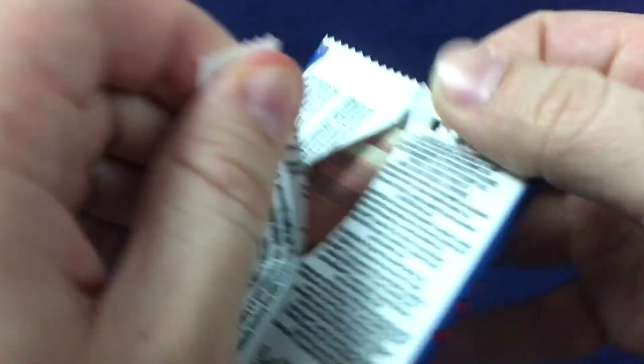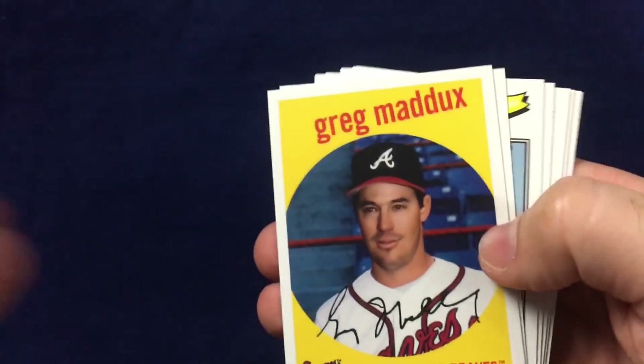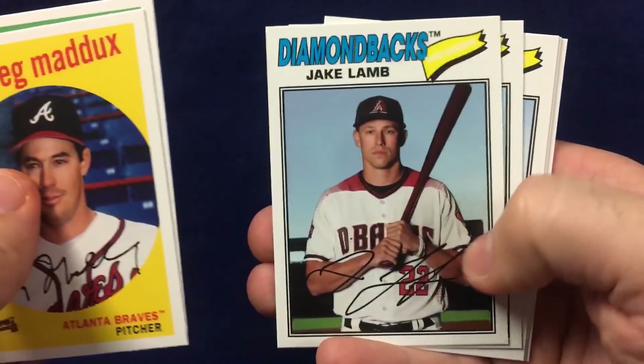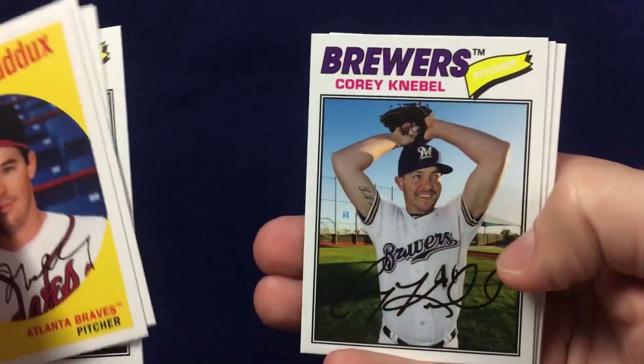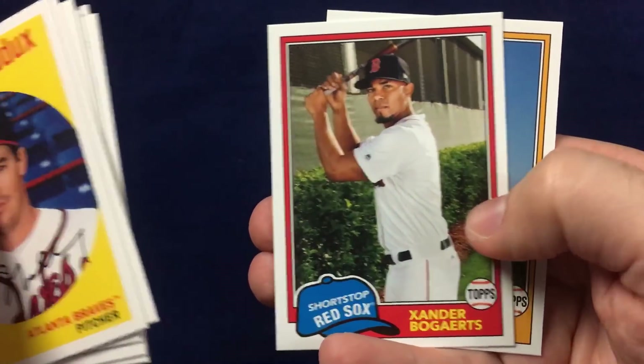Two packs to go. Got a Greg Maddux, Harrison Bader, Jake Lamb, LeMahieu, Corey Knebel, Aaron Altherr, Xander Bogaerts, and Alex Gordon.